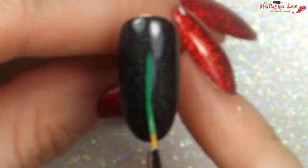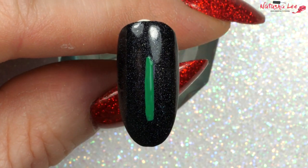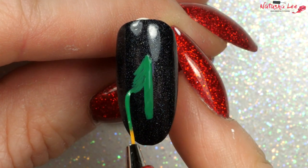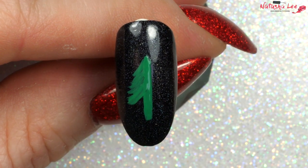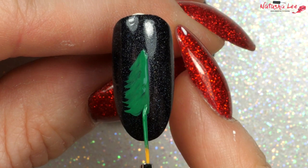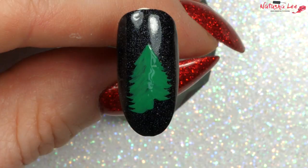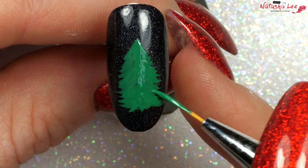After applying a black base — links to all of the products I've used in this video are in the description down below — taking a fine detail brush and a green polish, I'm doing a line down the center of the nail and then doing sweeping brush strokes out to the side of the nail to create that tree shape. You can change the design to suit how you like it, but I like this method and it gives a really full, effective Christmas tree.